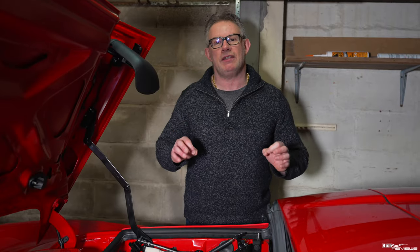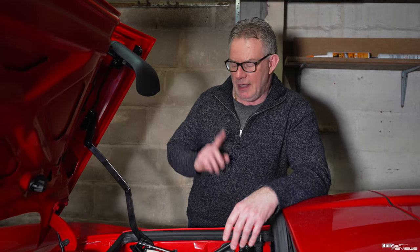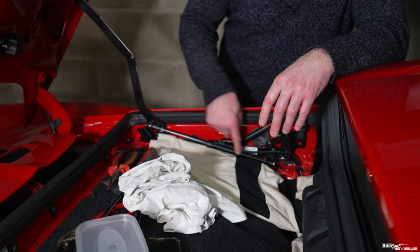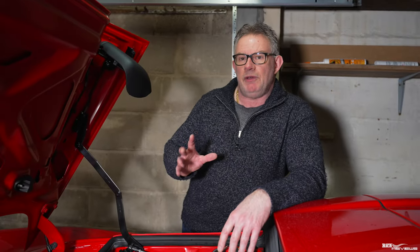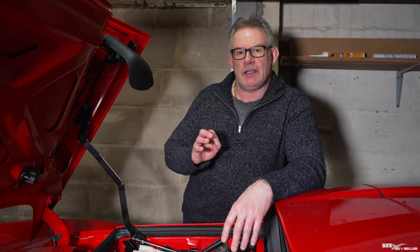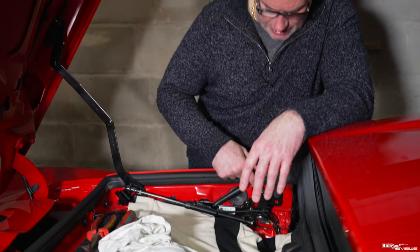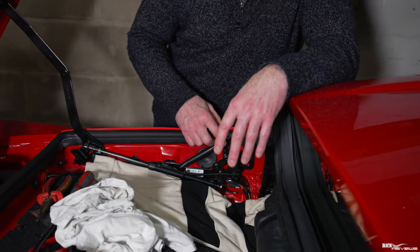Hi everybody, welcome back to Rich Reviews. Today you join us back in our garage for number four in our winter workshop series. Today we're replacing the hydraulic tunnel cover hydraulic ram. Long story short, as I've already detailed in previous videos, we got an intermittent situation during the summer period whereby the roof mechanism wasn't latching properly because it didn't sense properly with the hall effect sensors.